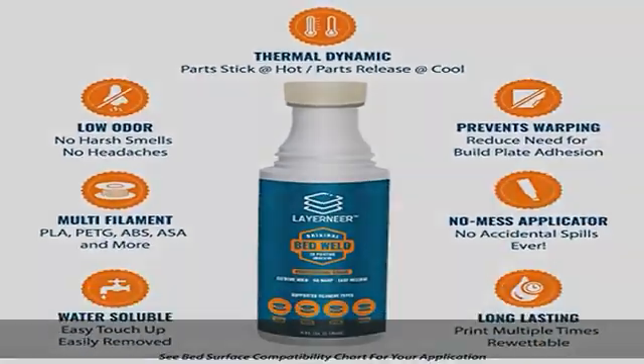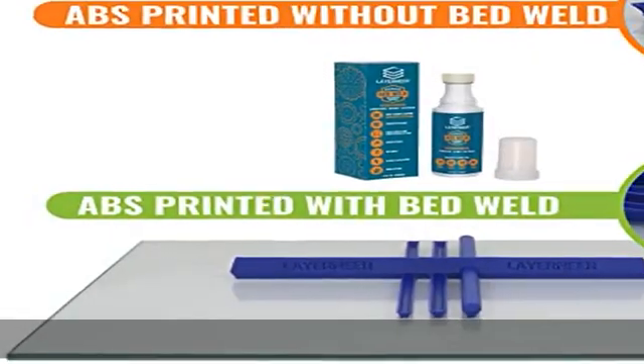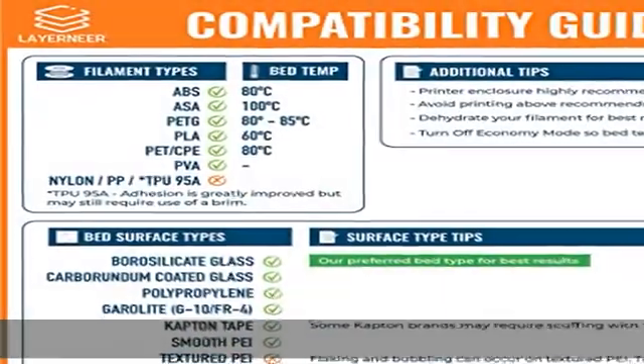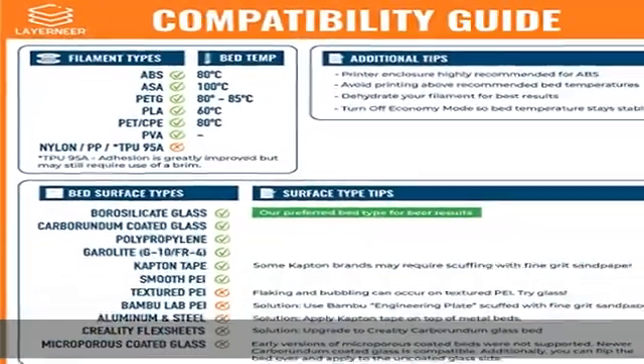Dries fast and non-tacky so it won't clog your nozzle with goo. Long lasting — print several times on a single coating. Recharge with a wet sponge to get more prints out of a single application.